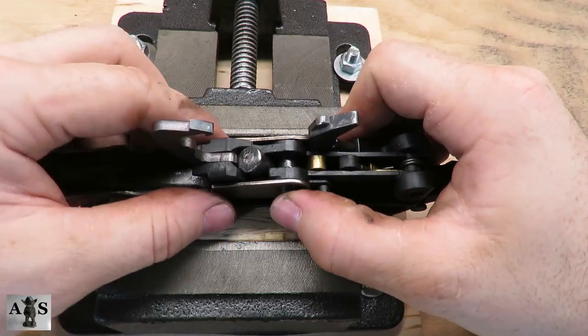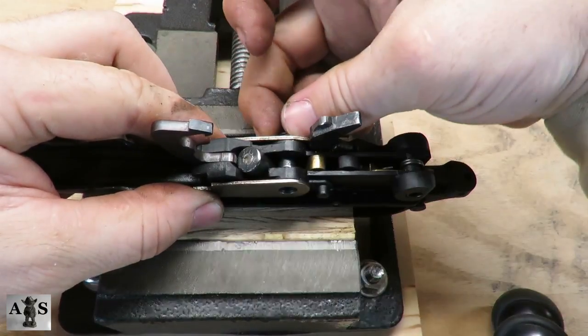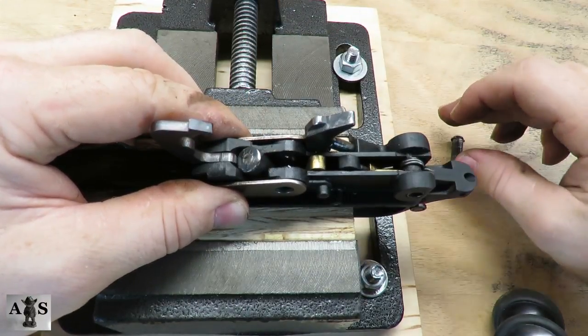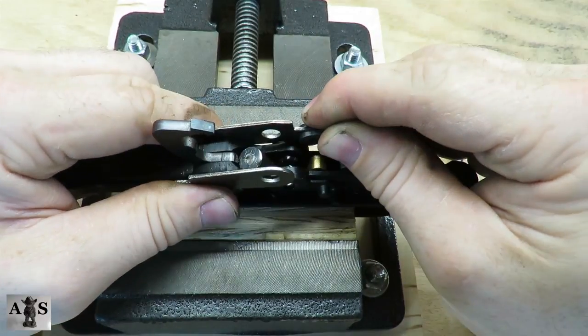We're going to be removing the carrier. Remove the trigger plate bushing out of the side. When removing the carrier, be careful of the carrier dog's spring and follower — it will be under spring tension.